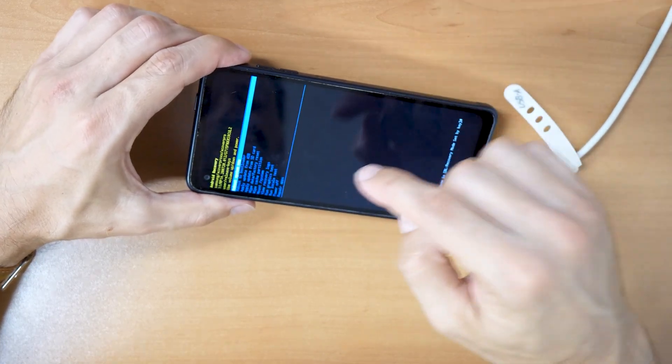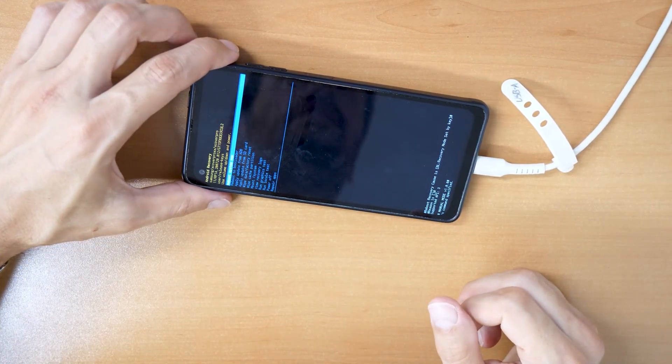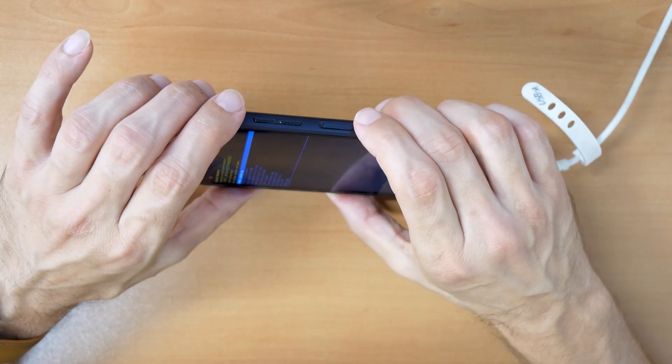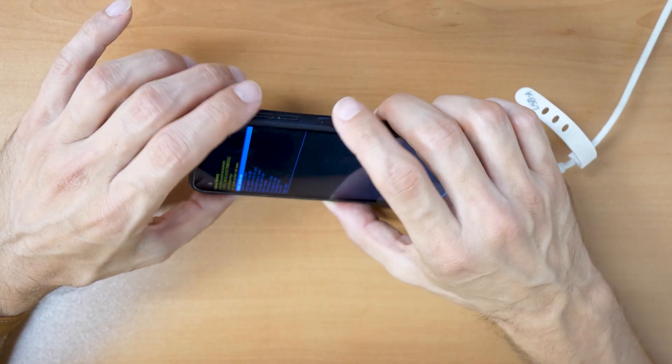There we go — we are now in the recovery menu. If you can't do it the first time, just keep trying. Press all three buttons, and when the phone restarts, keep holding the volume up button and the power button at the same time.